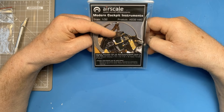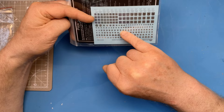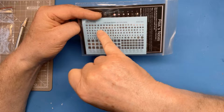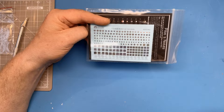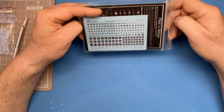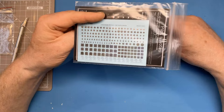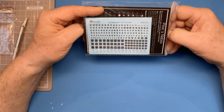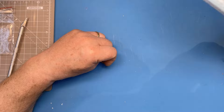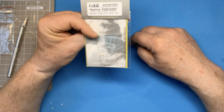Next up we've got this Airscale set of modern cockpit instruments. It's a bit of a pity we need to buy this, because the Italeri kit doesn't contain any decals for the analog instruments — we get some decals for the screens but not the analog instruments. Particularly on a 1/32 scale model at this price, you'd expect instrument decals. It's a similar story to the HK Lancaster I built, which amazingly had no instrument decals either. I hope it's not a trend from manufacturers to start skimping on that.